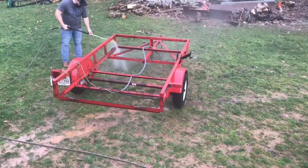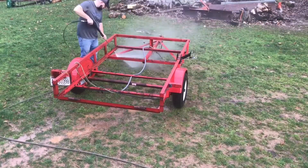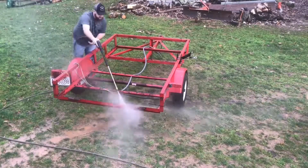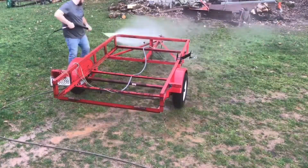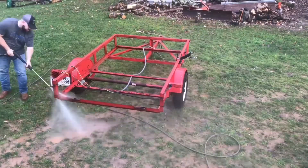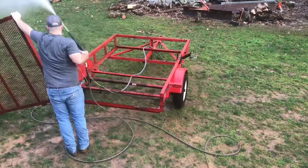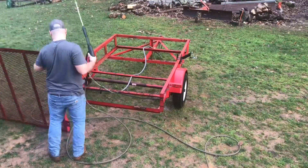Hey, it's Ross with Ross Haug Smokers, and today is paint day. I wanted to pressure wash the trailer to get all the dirt and grime off of it, so that I have a good clean surface to paint and the paint will adhere well. I took the pressure washer and washed it off real good, did the gate and everything, and that way I'll be ready to paint it.